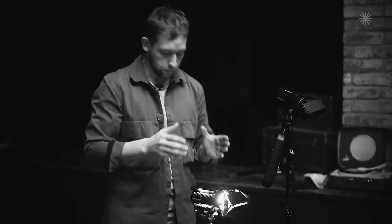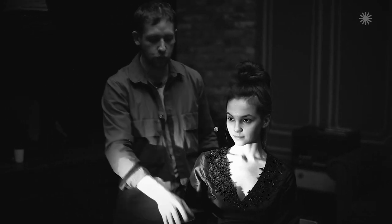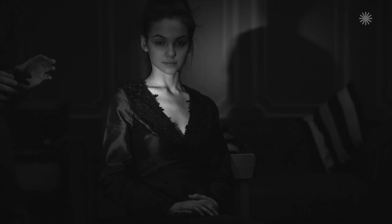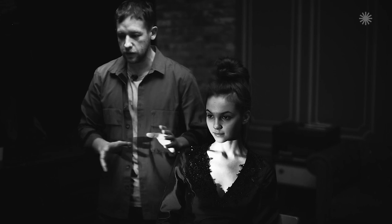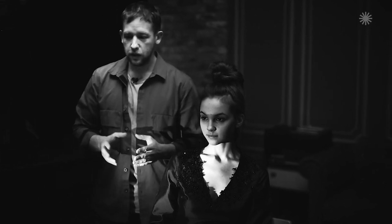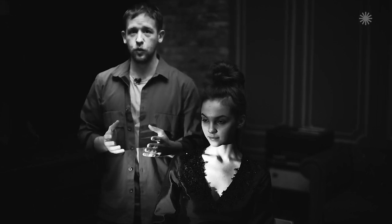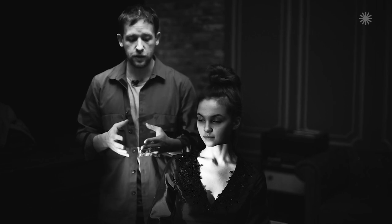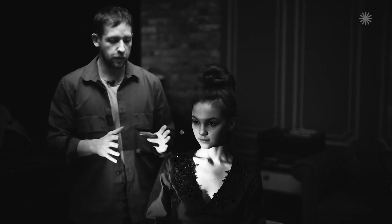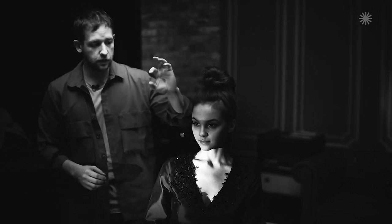Now, let's think what else we can do. First, I think we could highlight the model's hands with a separate light beam. Then, I also suggest adding another patch of light somewhere. Let's imagine that our model is sitting in a room during the daytime, and the light shines through a chink in the window. There could even be several chinks through which the light shines at odd angles. Some light effects like this would make our photo more realistic. So, I think we need two other devices — one for the hands, and the second for putting a small light spot on the face.